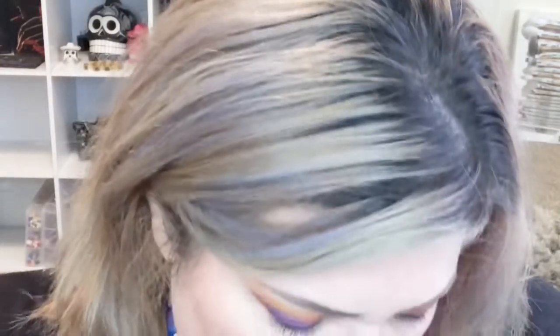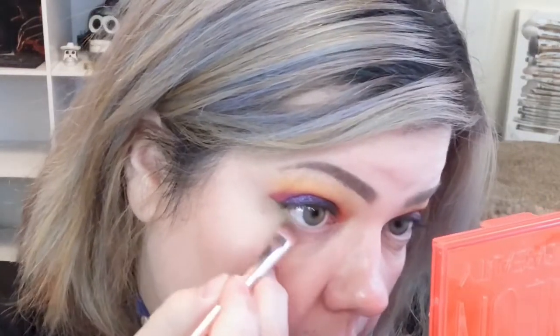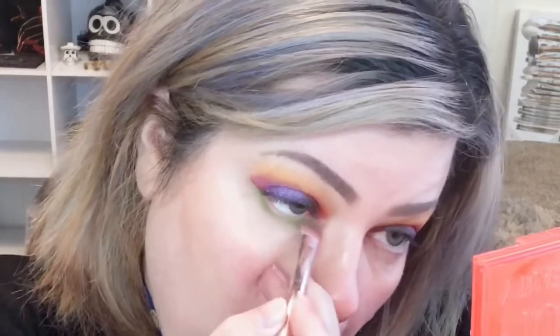On the bottom lash line I'm going to do green. I'm trying to decide which green — I think it's a lighter green. The shade is called... it's this one right here on the palette. I'm going to put it on the lower lash line, all the way through, and blend. Always blend, blend your life away — this is colorful and I'm loving it.